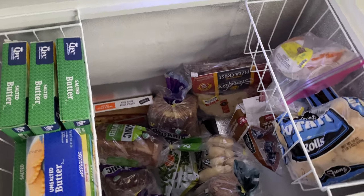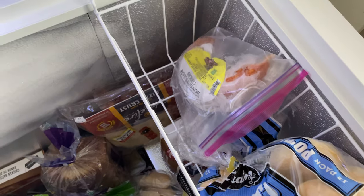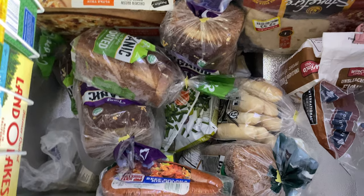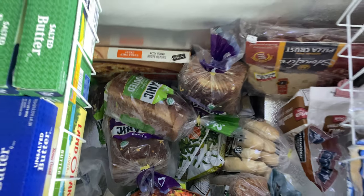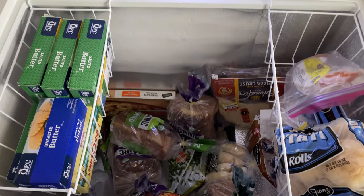Let me give you a view into our chest freezer — it is certainly not organized. We have our butter, some random things in this bin, flour, lots of bread, vegetables, and meat. So what I'm thinking is we'll go ahead and organize this freezer first and then we'll take a look at the freezer over there and figure out what we can move into this freezer.